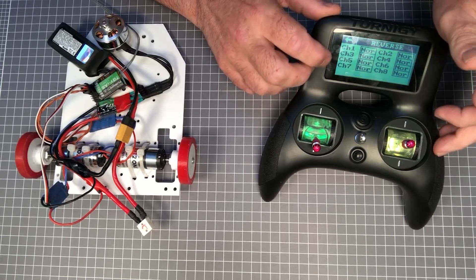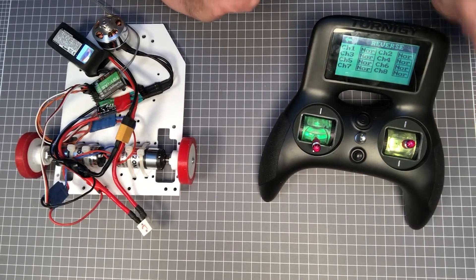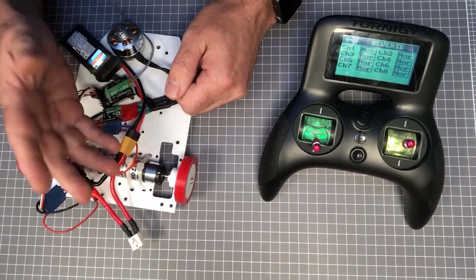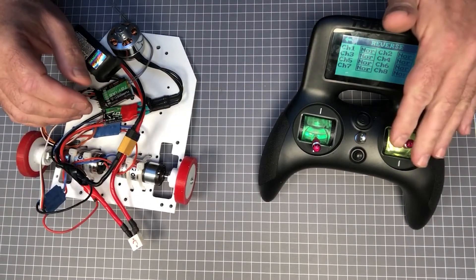Mixing is normally done through the software of the transmitter, and it takes a little bit of effort to set up. We won't be covering mixing in this video. Instead, there are a few video links included that demonstrate mixing on different models.